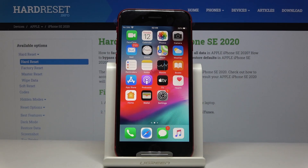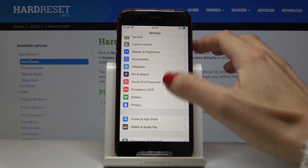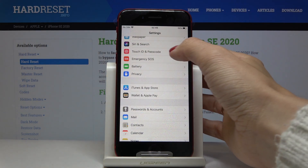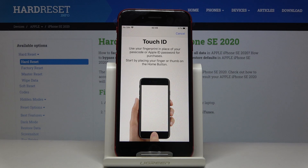Here we've got the Apple iPhone SE from 2020 and let me show you how to activate fingerprint on this device. First, you have to open Settings, then locate and open Touch ID and Passcode. If you'd like to use your Touch ID to unlock your phone, just mark it and now you can add it.